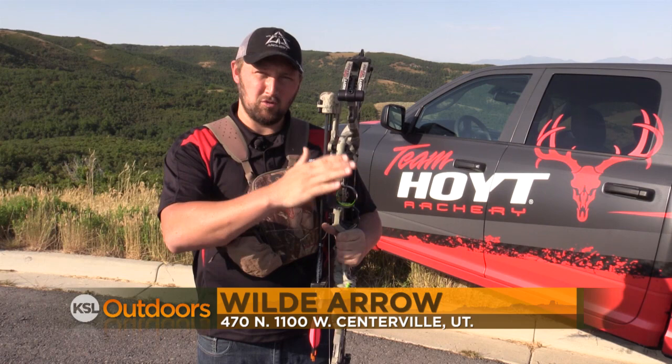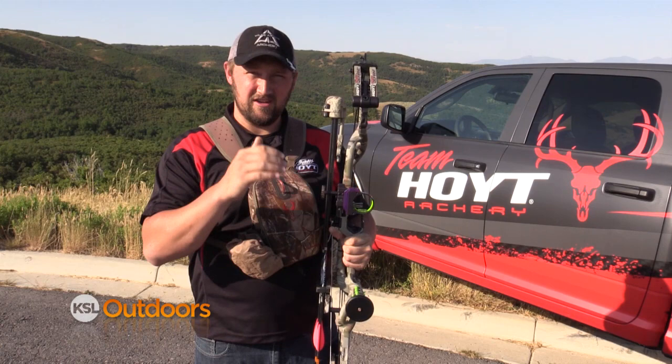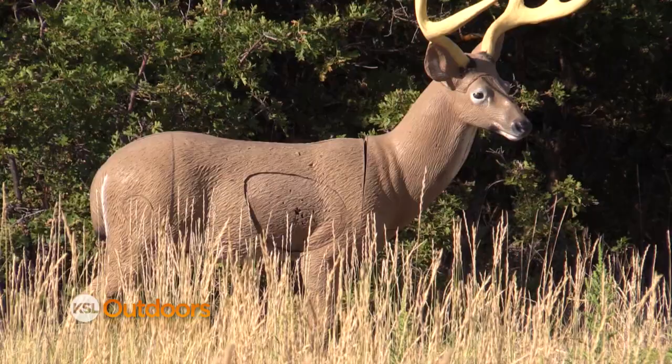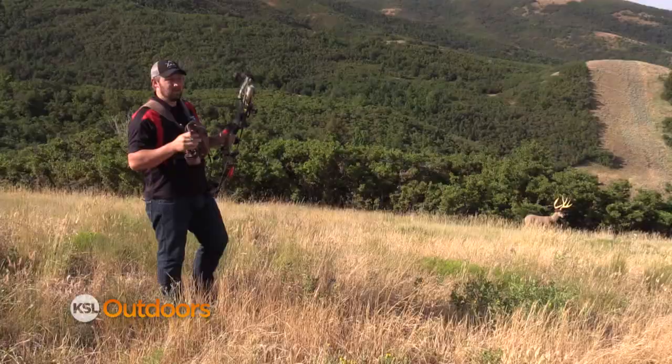A lot of these sights have what they call first, second, and third axis, which means we can square the sight properly to the bow. The problem with that, if you don't know how to use it properly when you're making some of these challenging, difficult shots on these steep angles, you're still going to miss. So this week what I want to do is show you the proper way to make some of these tough shots on these steep angles.